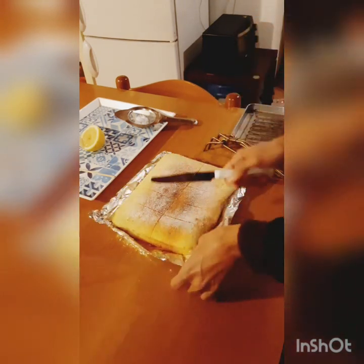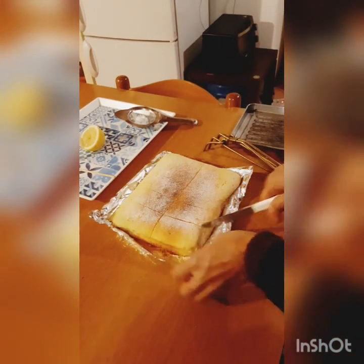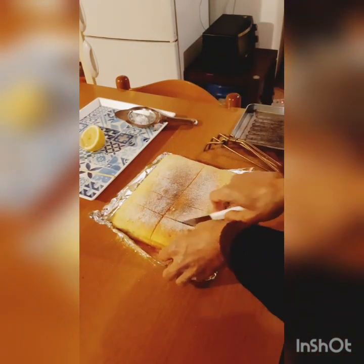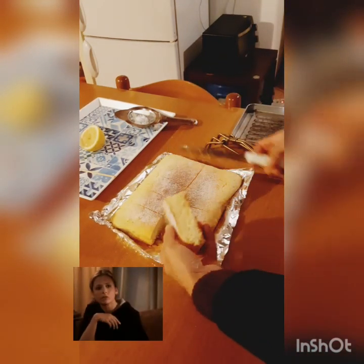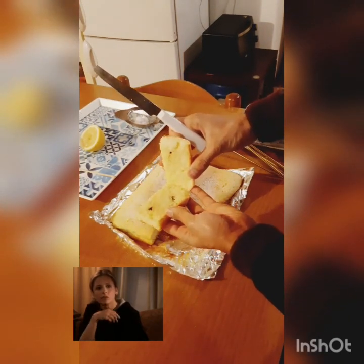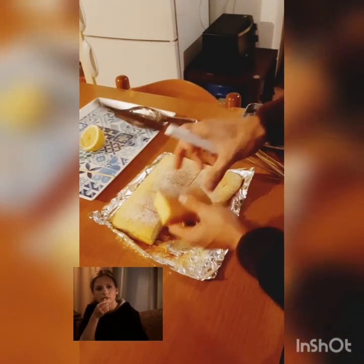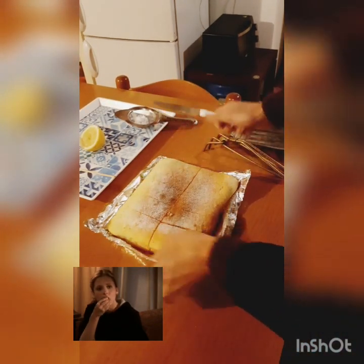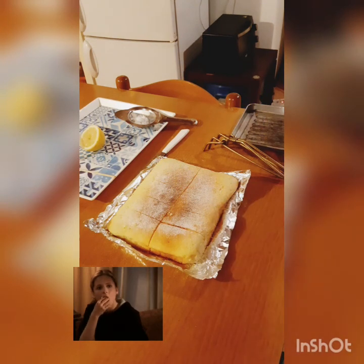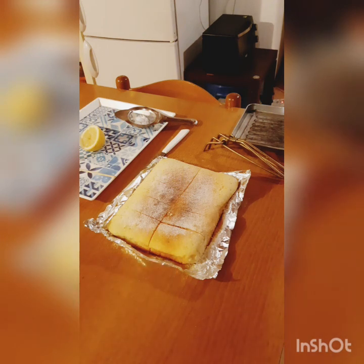Let's cut it. As you can see it's perfectly baked from outside as well as from inside. It's not wet, so it's going to be a perfect breakfast cake. I hope you like this recipe — try it at home and share it with your family members. Keep smiling, thank you for watching and for giving me your precious time. Be positive, take care!